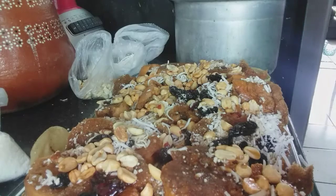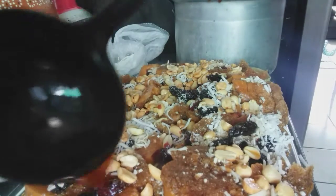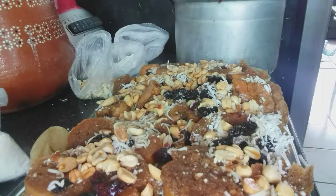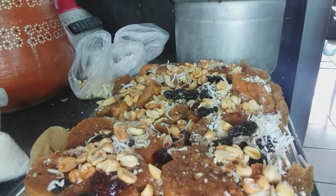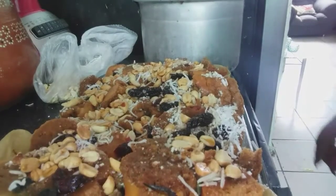Everything flows down to the bottom too, so the bottom pieces will also be nicely soaked. Alright, this is ready to go in the oven. That's it, girls! This is how our capirotada looks. I hope it comes out delicious. Now let's go to the oven!